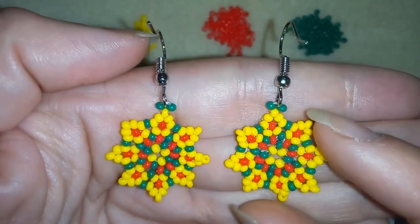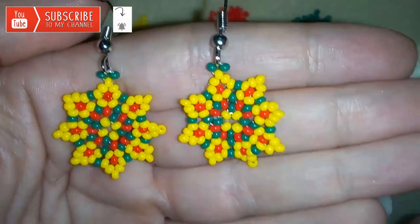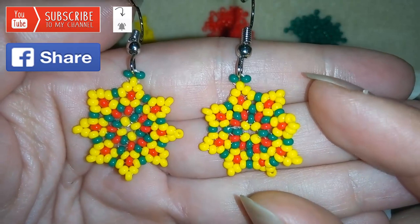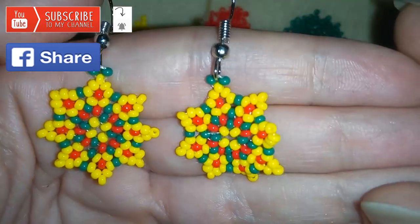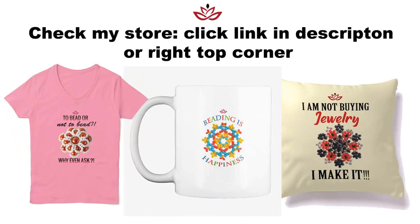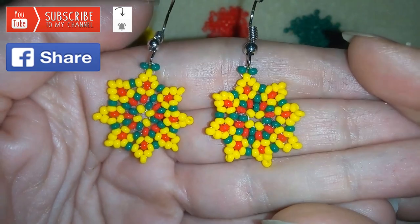In my next video I'm going to be showing you how to turn this pattern into a bracelet, so it's a good idea to subscribe if you still haven't and hit the bell button to be notified. If you want to support me you could also like, share, and comment — I promise I'll answer all of your questions. If you make beautiful jewelry following my tutorials, please share them on my Facebook page posted below this video. You could also check my new store where you'll find t-shirts, mugs, hoodies and more. Thank you so much for watching — now I will start with the list of materials.